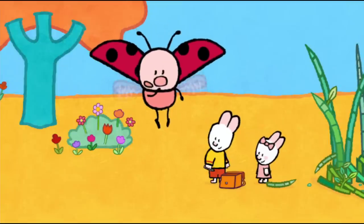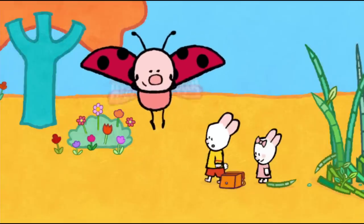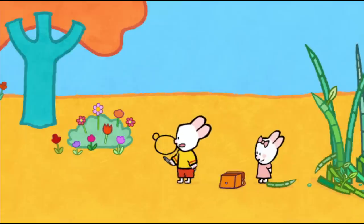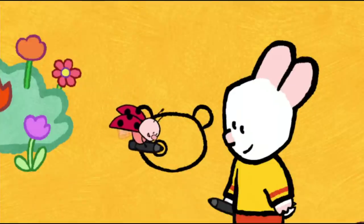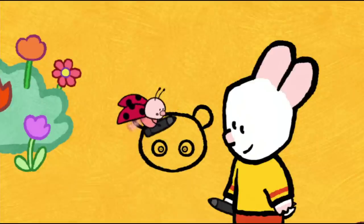Do you want to draw a panda with us? Yes! To draw a panda, I start with his big head — all round with two little ears. And I draw his eyes: a big circle, a little circle on the inside, and a black dot in the middle. And the other eye. And there!